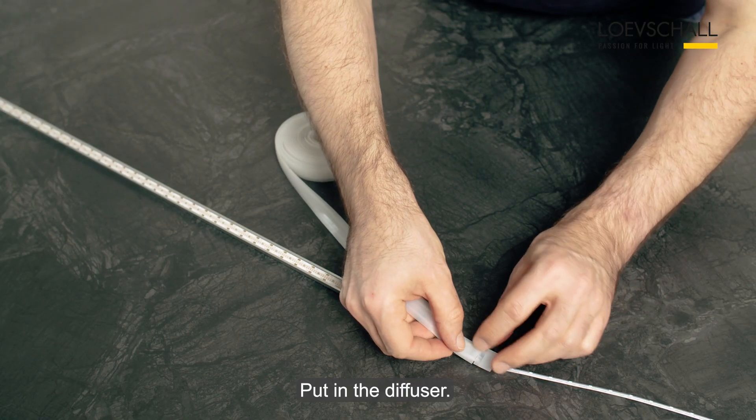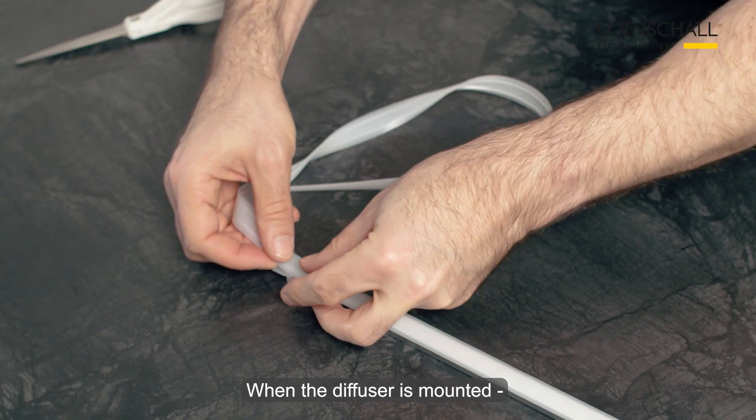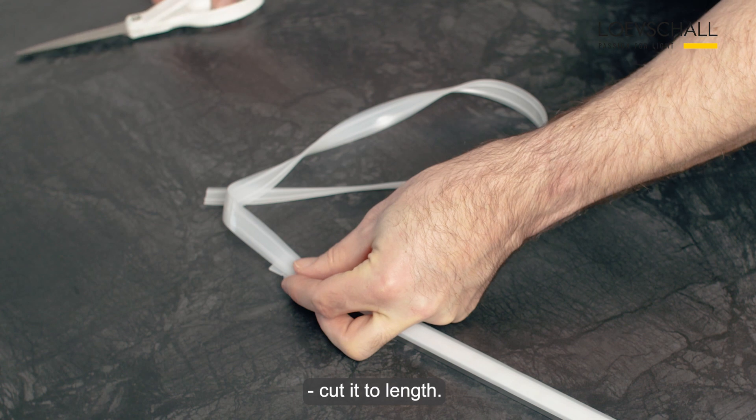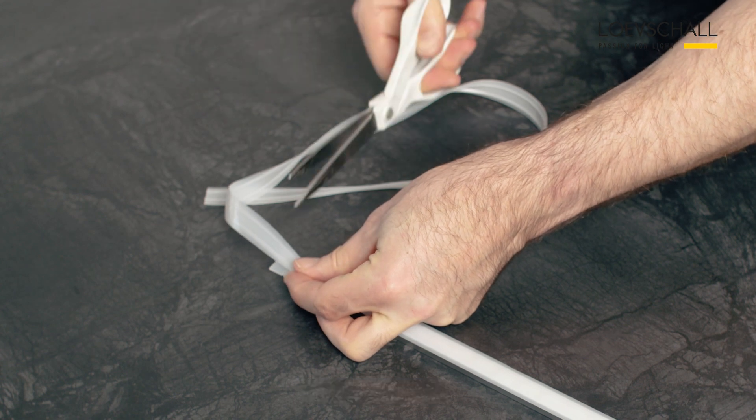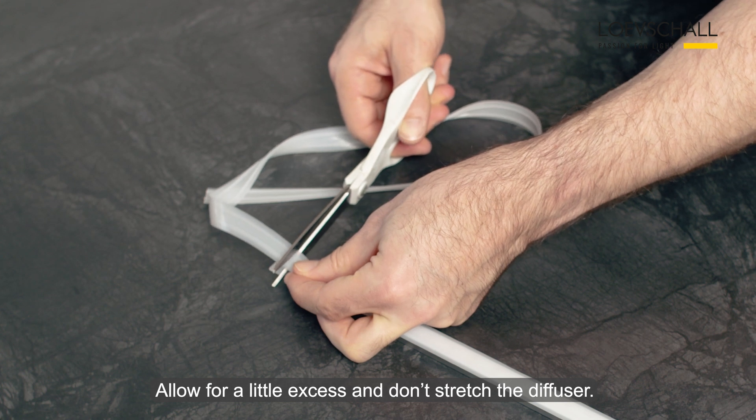Put in the diffuser. When the diffuser is mounted, cut to length. Make sure to allow a little excess and not stretch the diffuser.